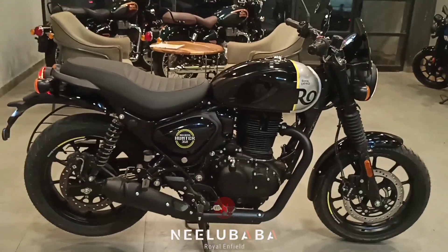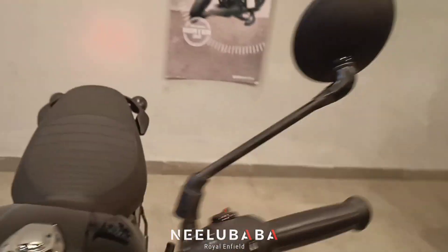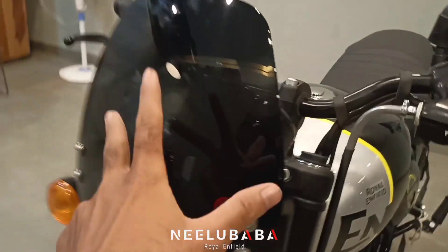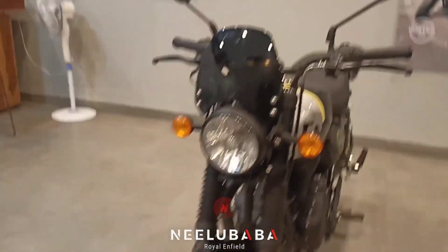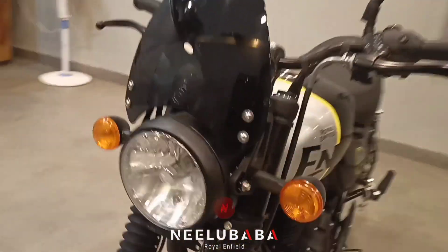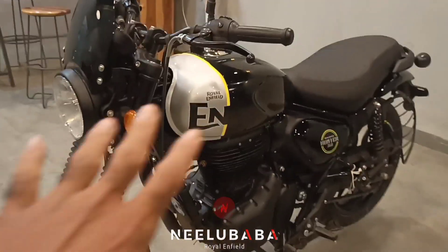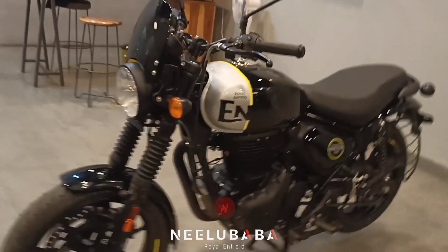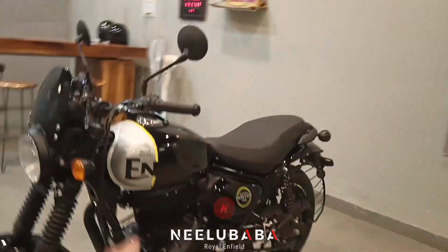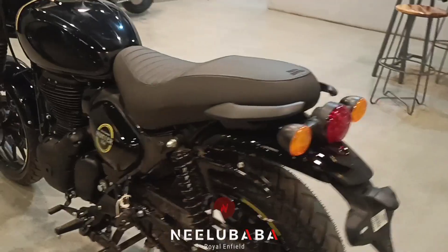I will show you the full look. You can see both mirrors in black color. You can see the windshield in three parts. It has a great look in black color — a very cool look. You can see the Rebel Black color — Hunter 350 Rebel Black. If you like this video, like this channel and subscribe to the bell icon so you won't miss the next video. I will see you in the next video.